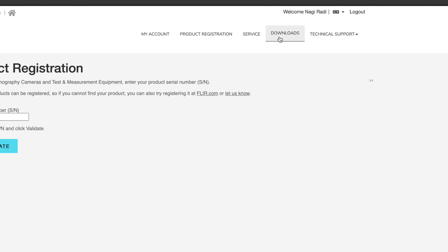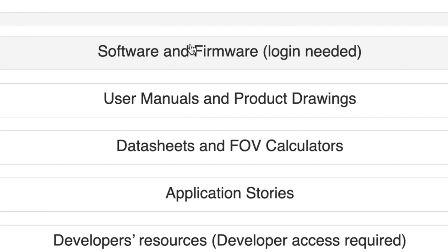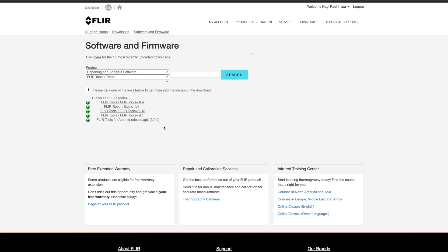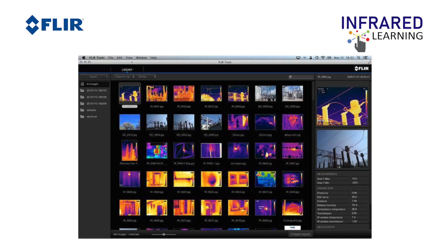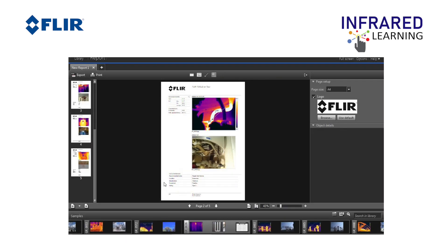The Support Center is also where you can download FLIR Tools software such as FLIR Tools and FLIR Tools Plus, which are used for analyzing images and videos and creating an inspection report.